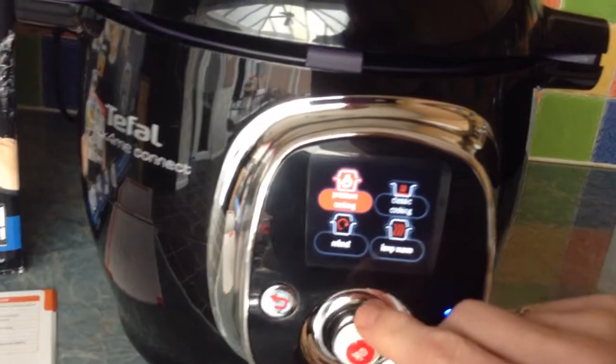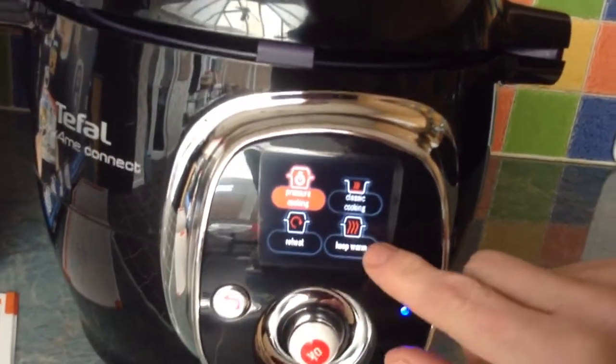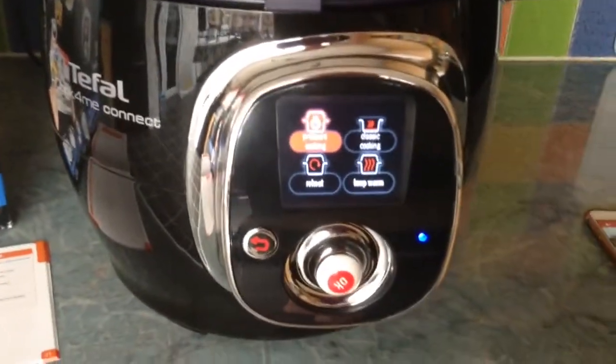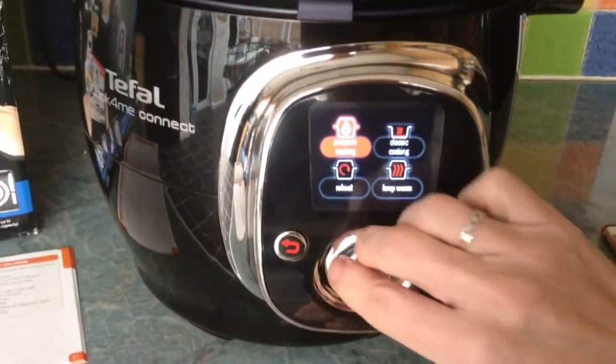On the manual menu you've got your pressure cooking and your classic cooking. It also has a keep warm feature, so when your food's cooked it will stay warm for quite a while afterwards, in case you're not quite ready to eat.